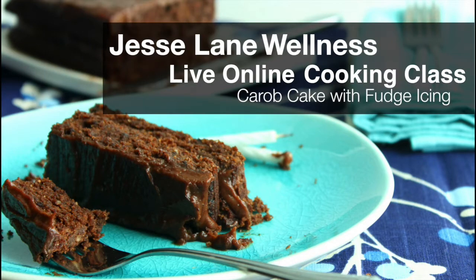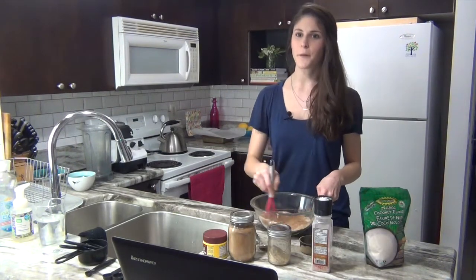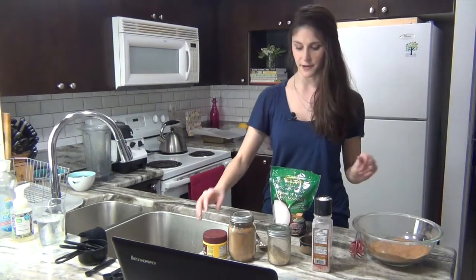So today we're going to be making my carob cake with fudge icing, and I'm so excited to share this recipe with you today. We soak our dates in water, then mix all of the dry ingredients together. I like to use a whisk for my whisking, and then we're going to do our wet ingredients.